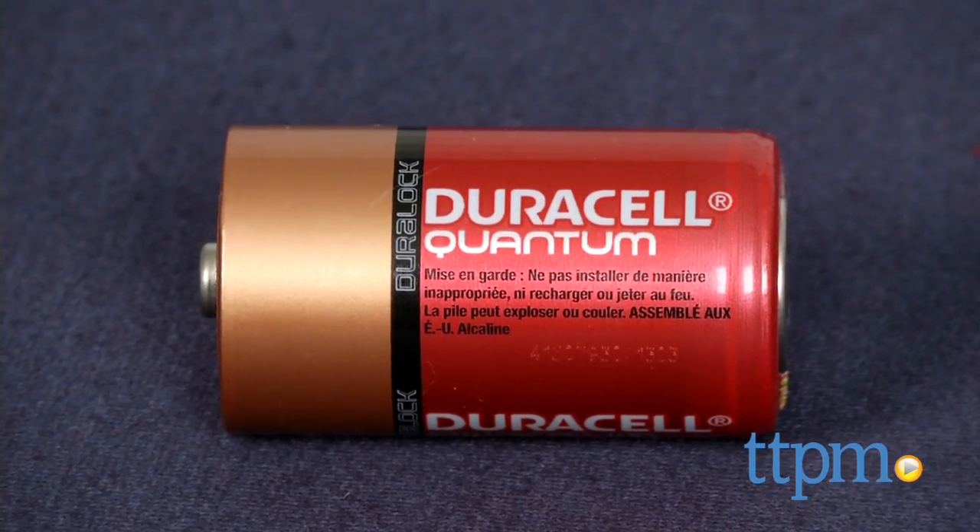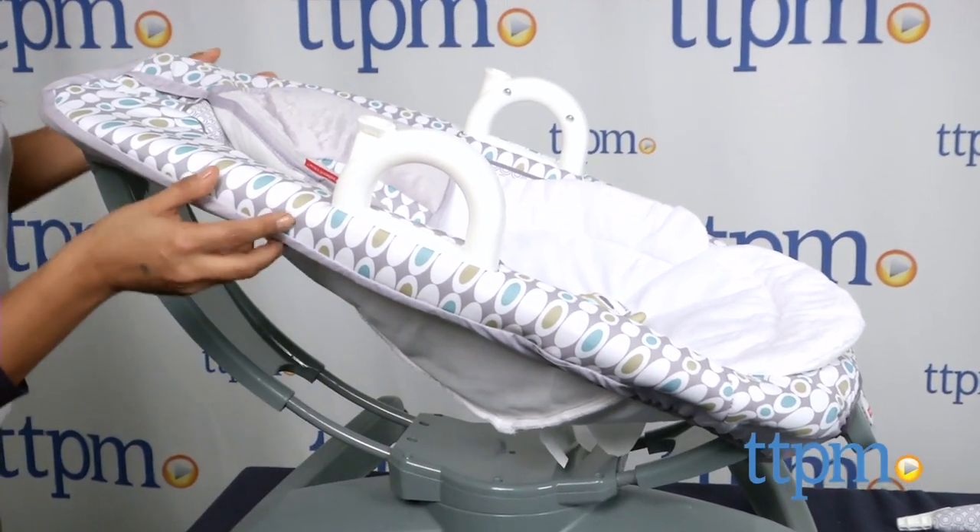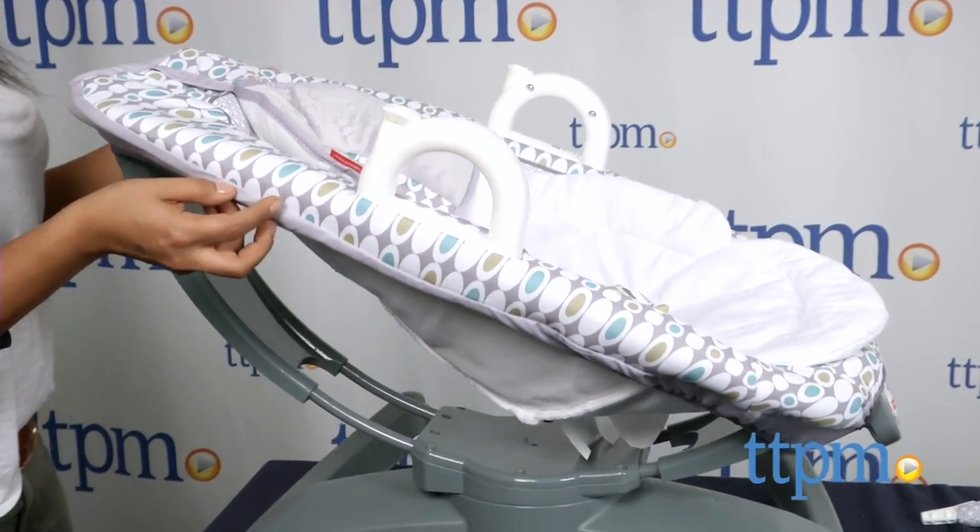The 4-in-1 Rock and Glide Soother requires 1 D battery, which is not included, and is for ages birth and up to 25 pounds. Baby should not be able to climb out of this rocker. This is made by Fisher-Price.